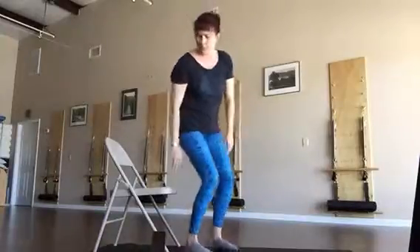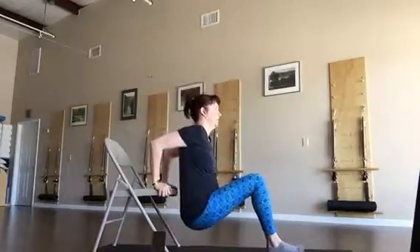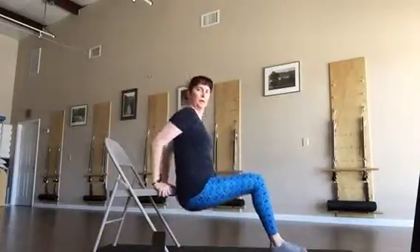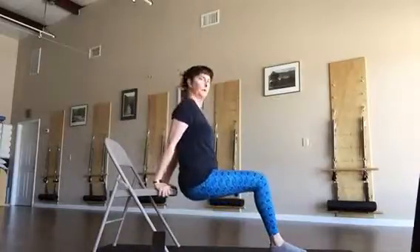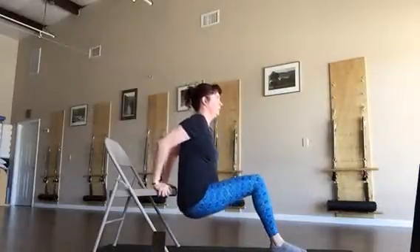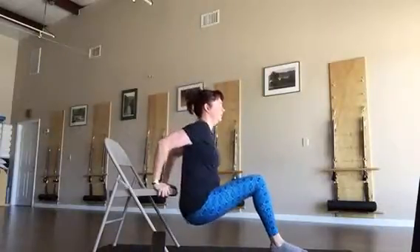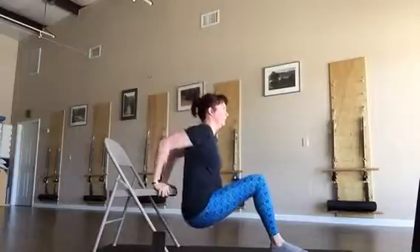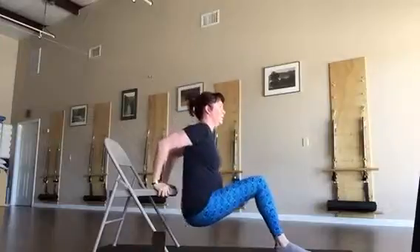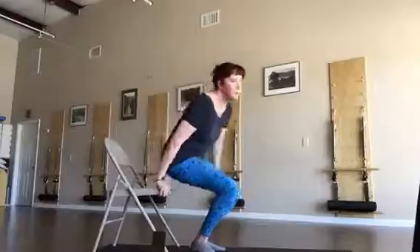Now transitioning into chair dips. Slide out again — you can hold in a static position if you're getting fatigued, otherwise lower and lift, bending the arms. Make sure the shoulders are not coming up into your ears. Keep the head lengthened as you lower, spine elongated. Everything wrapping around supporting the spine as you lift and lower — make sure the pressure is not in your wrists, keep the arms posting up into the shoulder.